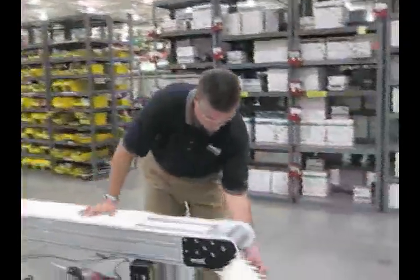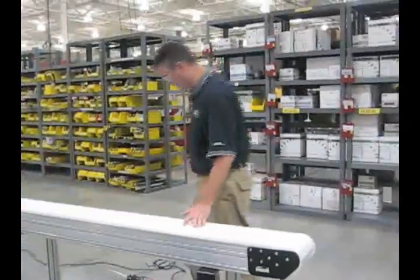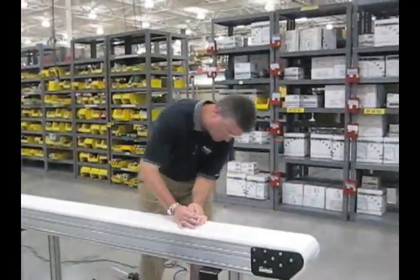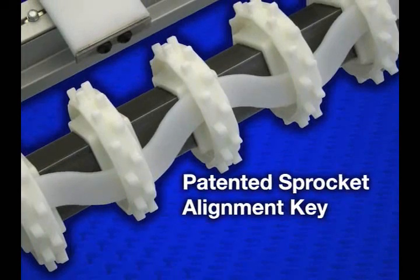You can use a tape measure or square to properly position the module before tightening the hardware with the Allen wrench. The patented sprocket alignment key makes replacing and aligning the belt quick and easy.